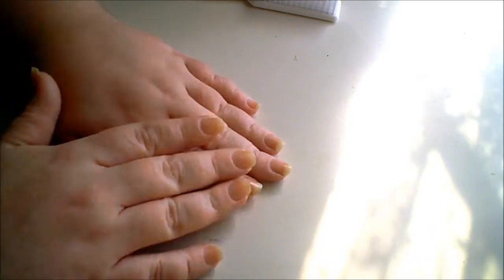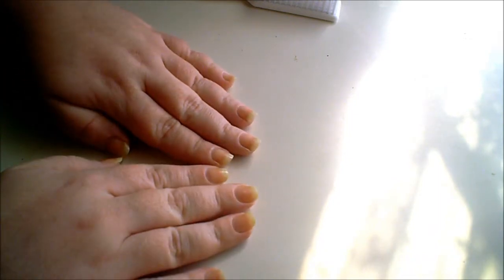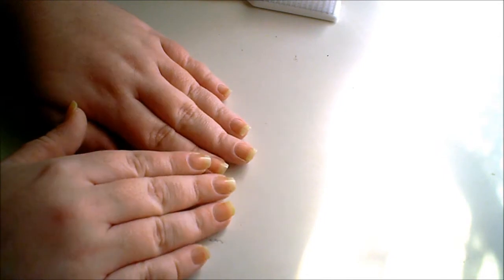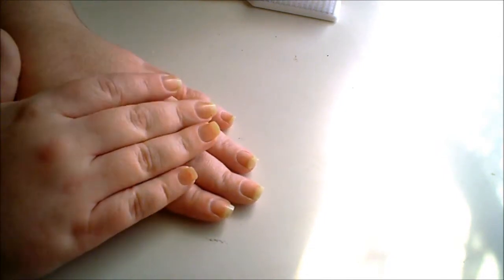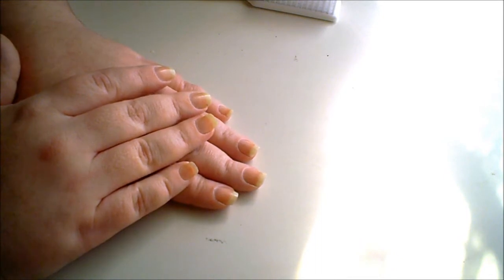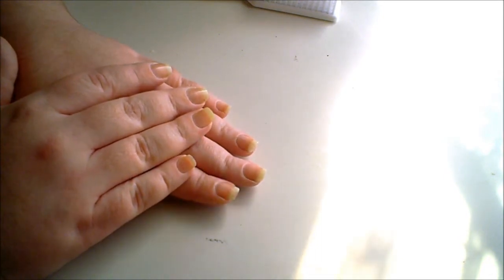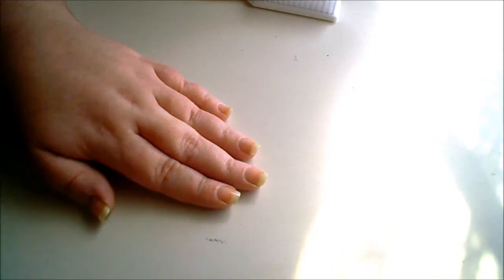My nails aren't as yellow as they used to be. I used to wear a lot of red nail polishes — over time your nails will become stained from different things. Mine particularly is from wearing dark nail polish and a lot of red nail polish. I also find that lime green always stains my nails, so from time to time I use Bubble White, but I wanted to try something new.